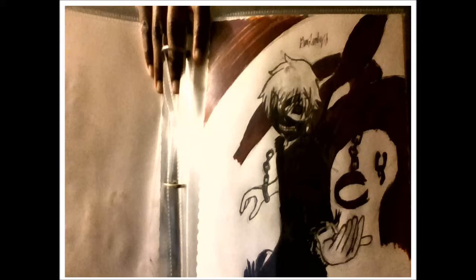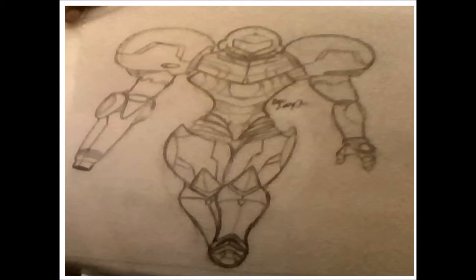This is Samus Aran from one of Nintendo's games, Metroid — this is her in her suit. I forgot what the name of the suit is called. I think this was my second try; the first try wasn't that good, I made her body too big. But it was another fun one — I enjoyed drawing Samus.